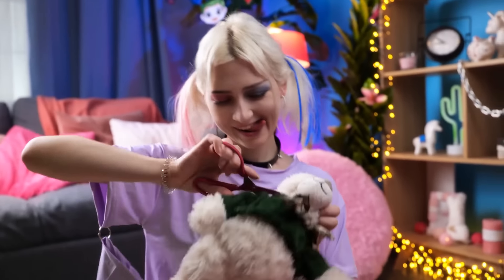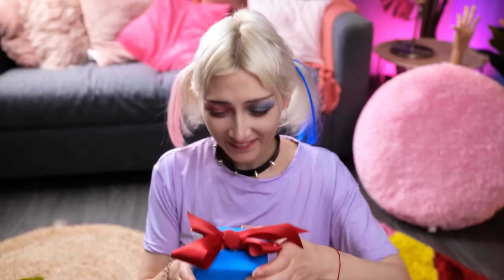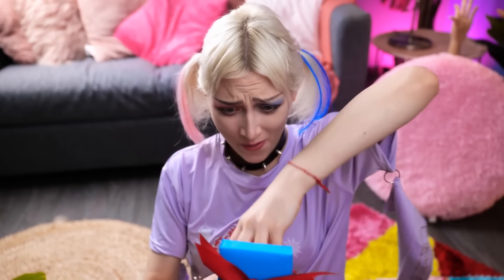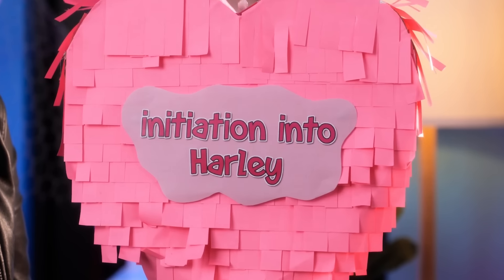This is hard, but not too... Hey, Mom! I got a present for you! A present? Oh, wow! I always wanted my own bat! And that is not the best part! Huh? Initiation into Harley? Wow! Dreams come true! Yay!